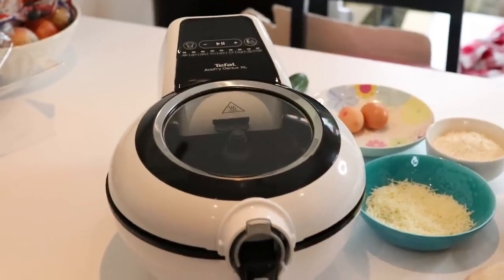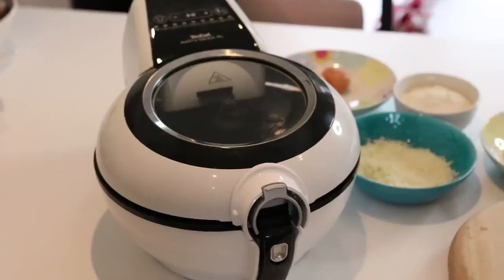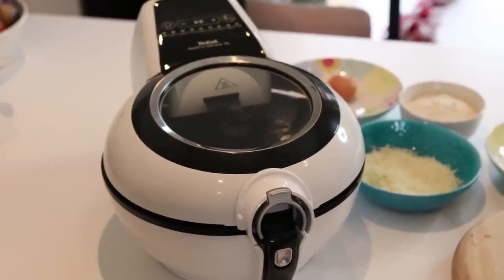Hi, welcome back to my channel. Today I'm going to be making a really easy but very delicious recipe using my T-Fal ActiFry. I've been using this machine for about a year and I absolutely love it. It has smart automatic cooking settings, it's big enough to feed the entire family, and it makes incredible tasting dishes with just a fraction of the fat used in normal cooking.